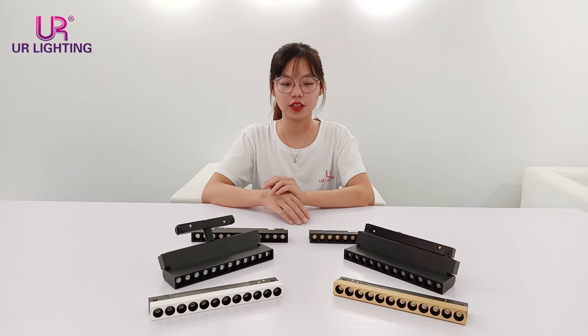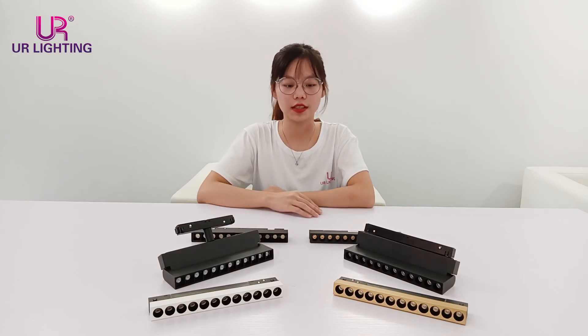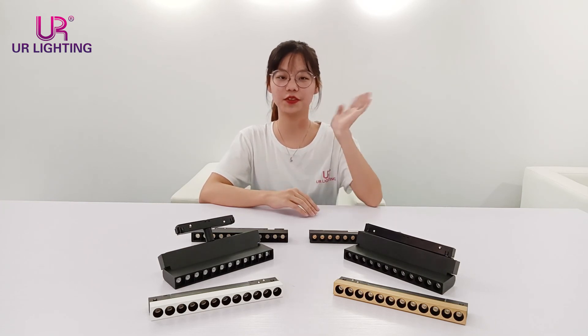So, are you interested in these two kinds of products? If you are, please leave us your contact information and I will contact you as soon as possible. See you next time.